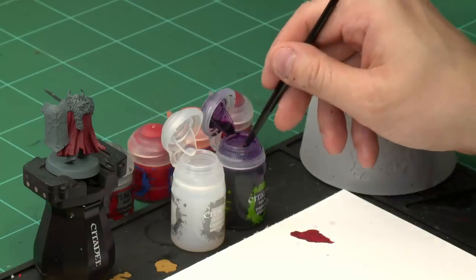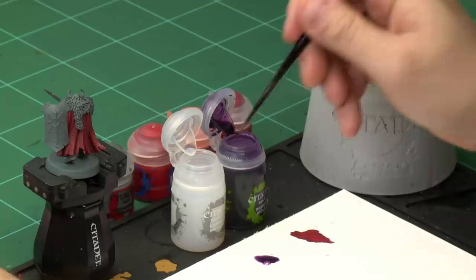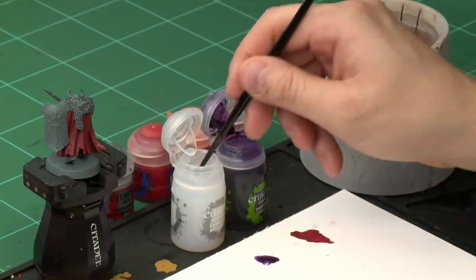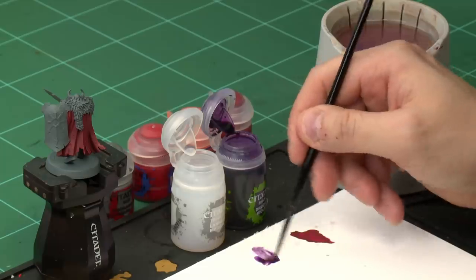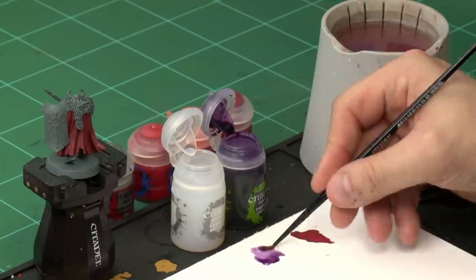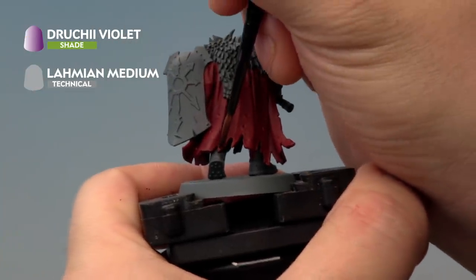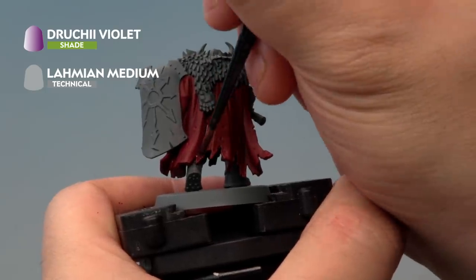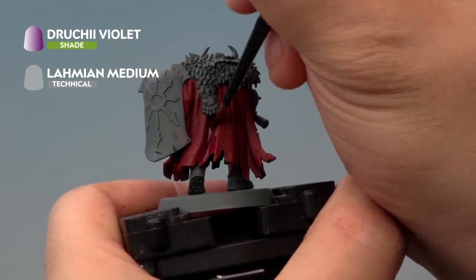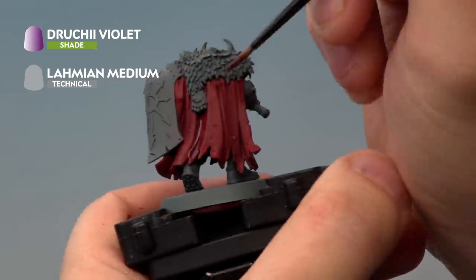For the Drucci Violet shade we're using our medium layer brush. Take a little bit of paint out of the pot and onto the palette, then wash your brush off so you're not contaminating the medium. Add about three parts medium for every part of paint and mix together. Apply it very carefully into the recesses of the cloak — the deeper folds. The more medium you add the lighter the colour will be, so you can add more layers to taste. Once that's dry we'll be on to the highlights.